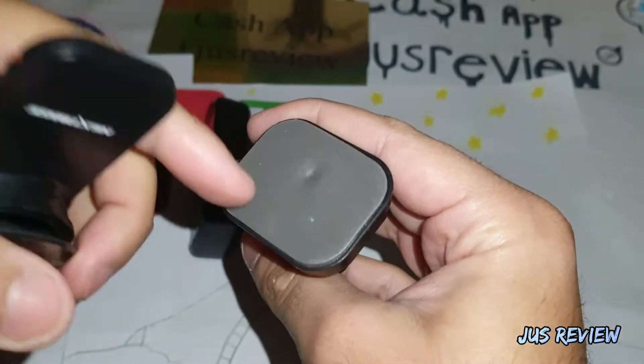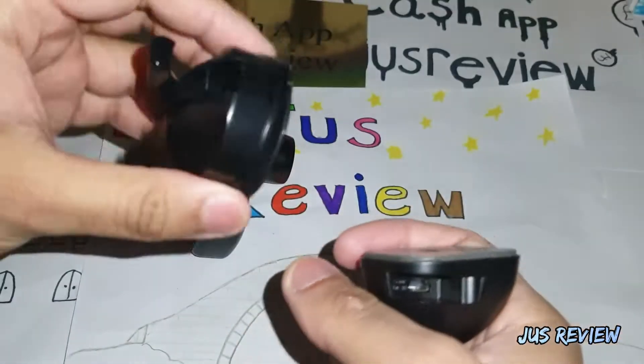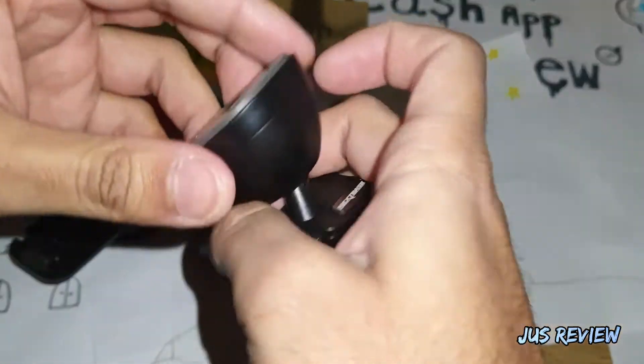Here's how to quickly change your adhesive pad that the Nexspace cameras generally come with to the suction cup style pad, which I prefer. I think the suction cup is more secure, so I'm going to show you how to do it — it was a bit of a fiddle when I first tried.